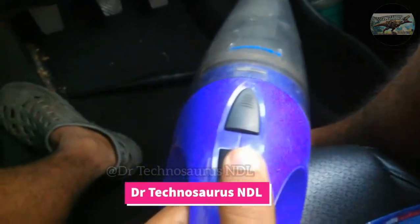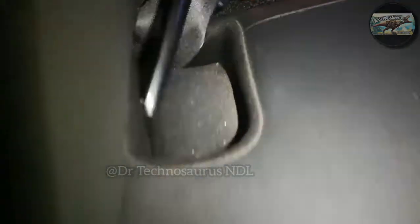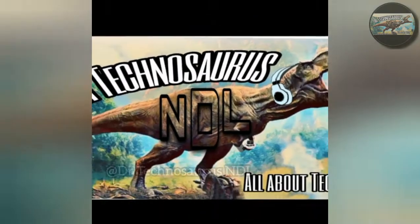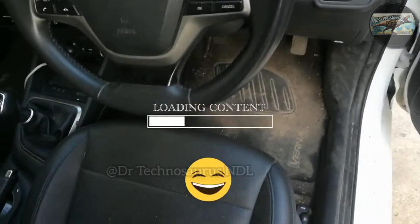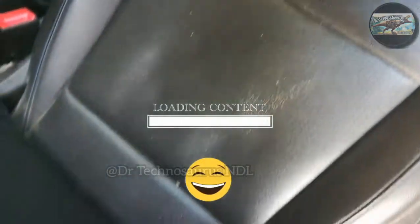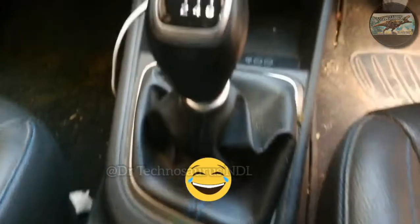In this video, I am going to review the Bergman Hurricane car vacuum cleaner and let's see the performance of it. Welcome back to our channel Dr. Technosaurus NDL. If you are new to our channel, please do subscribe and hit the bell icon for more such kind of videos.